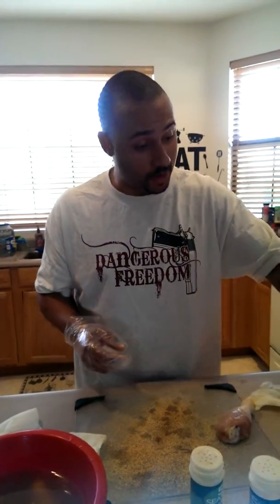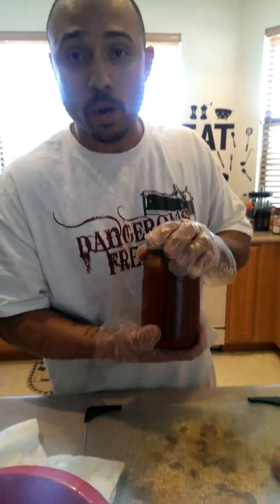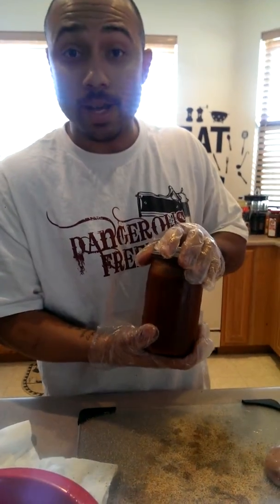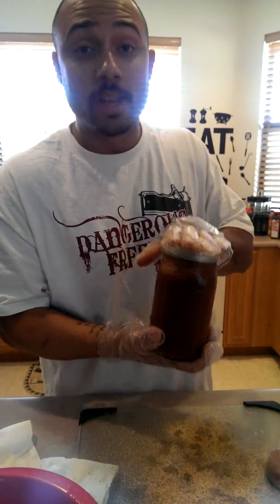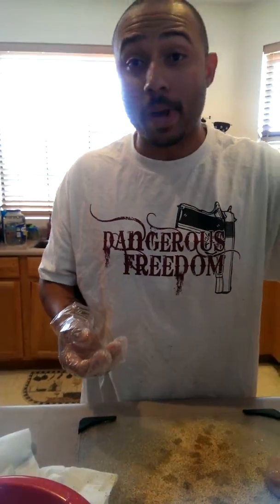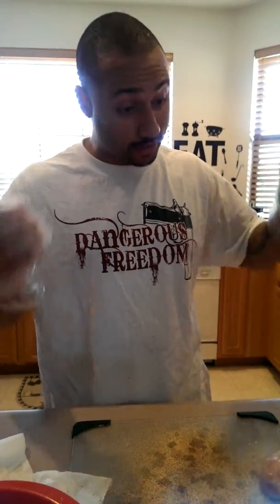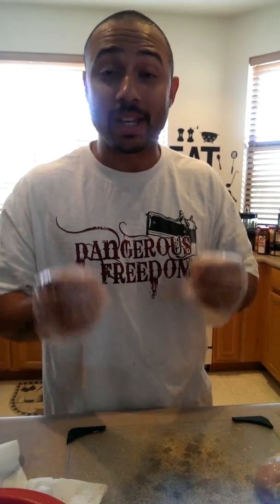You know what goes well with good chicken? Good barbecue sauce. Homemade from scratch. Mason jar — one quart will get you 10 bucks, two quarts will get you 18. Shipping is typically 20 bucks because we got to ship priority mail because this is active ingredients. This is homemade, fresh, quality stuff.